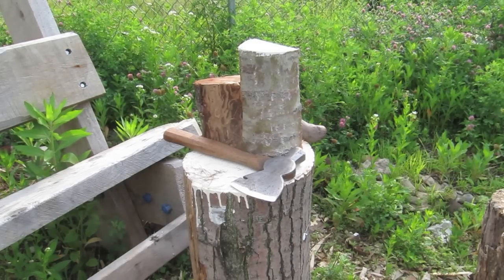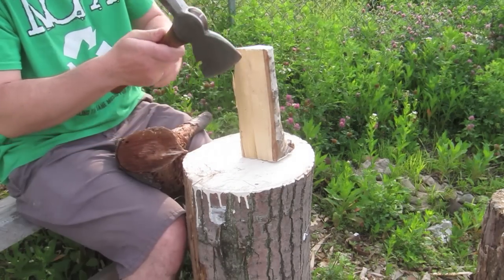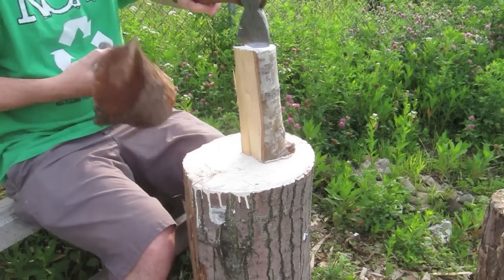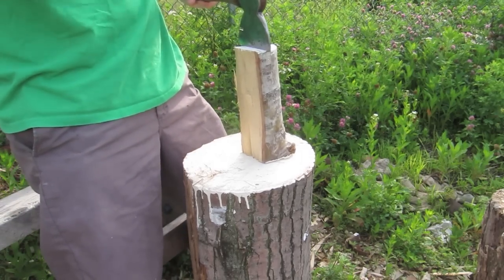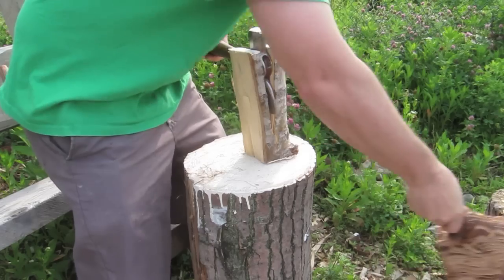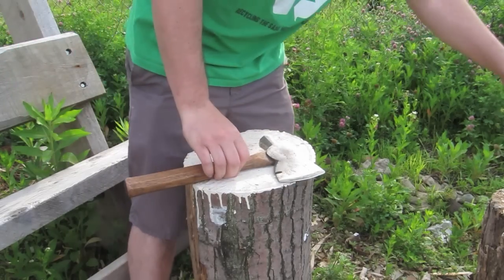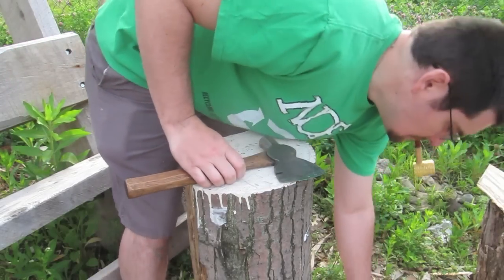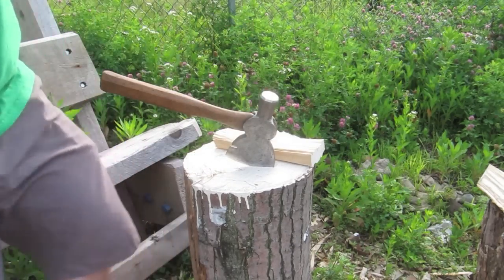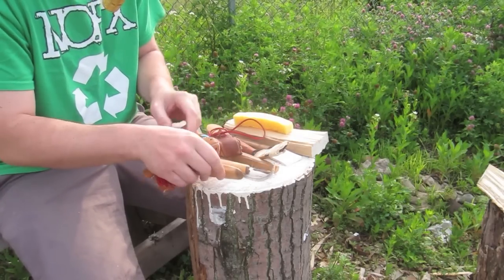Hello again. Today we're going to be making an eating spoon, and we're going to be working with a axe or hatchet. This wood here is cottonwood - it's mostly known for its bark. This is from a smaller tree and limb, but usually this wood has very thick bark and people actually carve the bark. I'm pulling out some of the tools I'll be using.